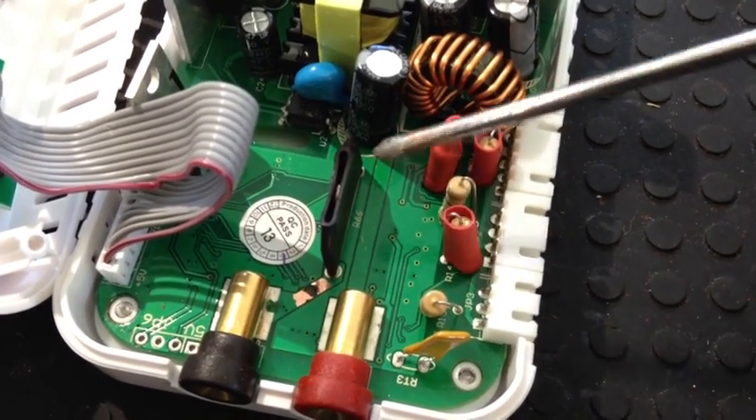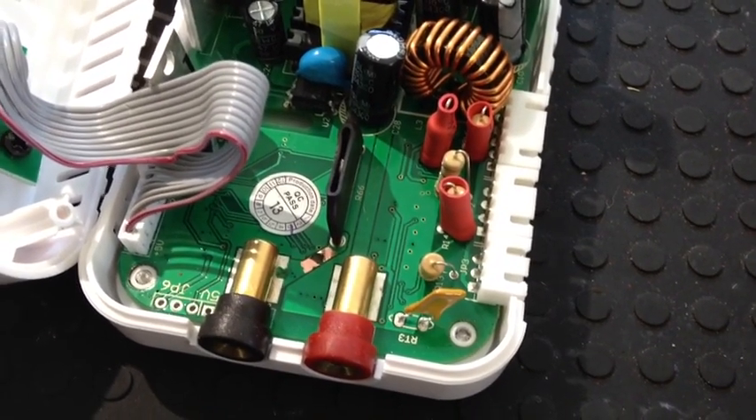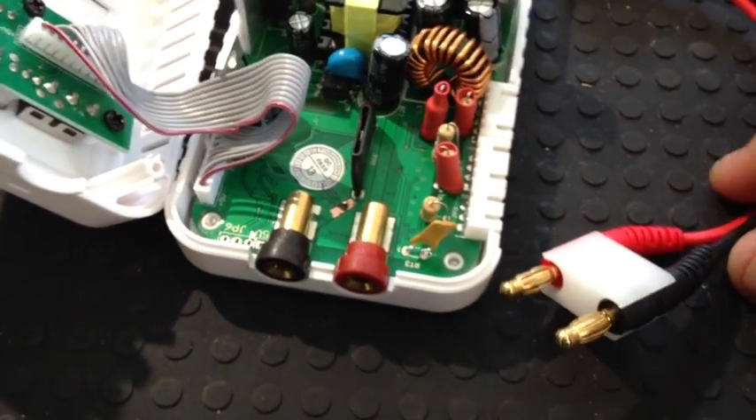But now you're going to get some solder, get a little drop of solder on there, and that should fix it. But one caveat — I caution you to never make that mistake again.